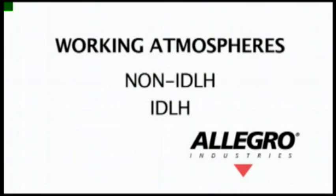There are two different types of working atmospheres. Non-IDLH means that if an employee were to inhale in a work environment without a respirator, they would not be immediately endangering their lives, while IDLH means the employee would be immediately endangering their life by inhaling without a respirator.